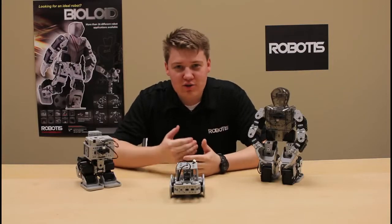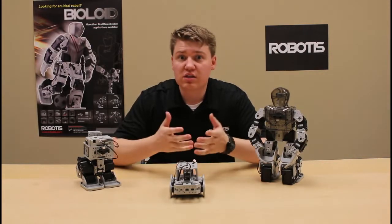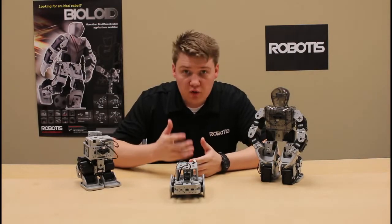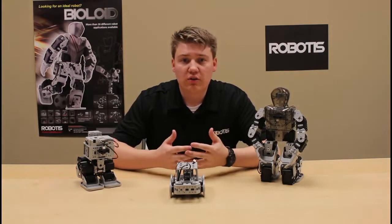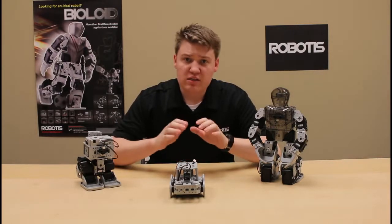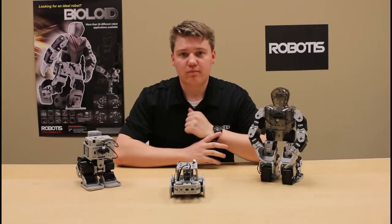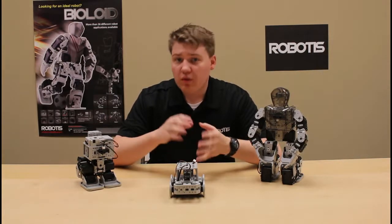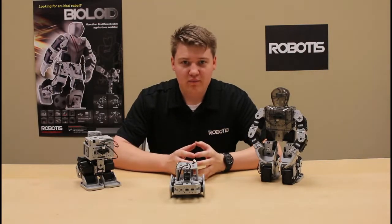Hi, my name is Jordan. I'm one of the engineers at Robotis Inc. In this video tutorial series I'll be discussing one of our key products called Robotis Premium, also known as Bioloid Premium. In this series I'll be instructing you on how to assemble, program, and modify three robots from the kit's three difficulty levels: beginner, intermediate, and advanced. In this video I'll be showing you some of the key components of this kit, the benefits of this kit, and also what software we will be using. Let's get started.